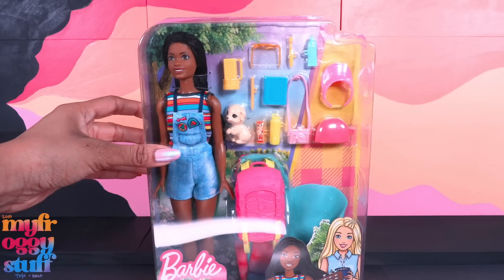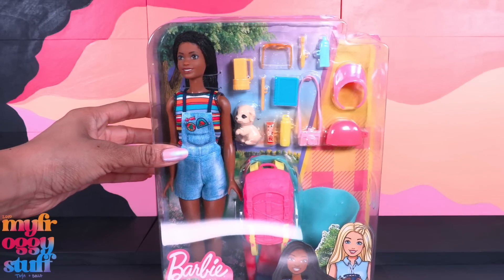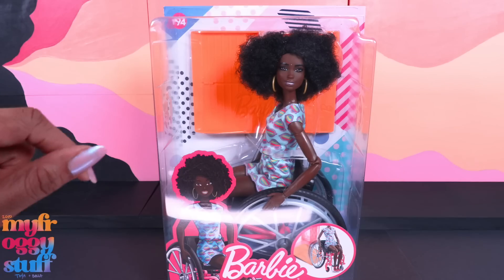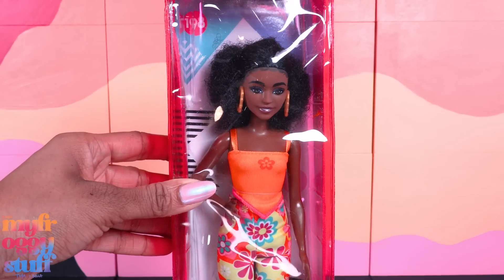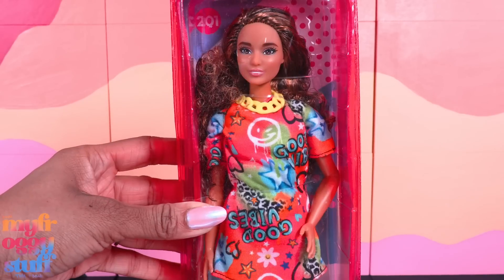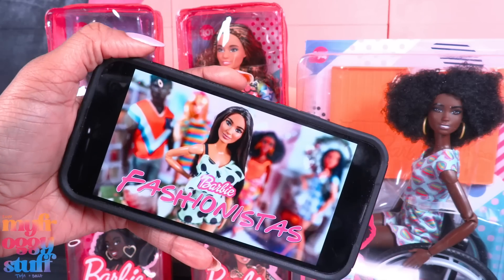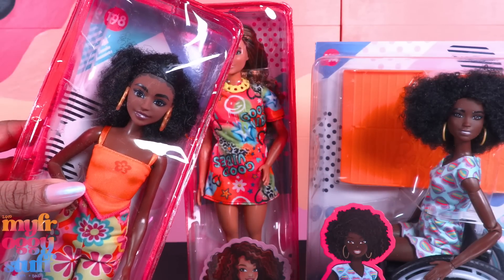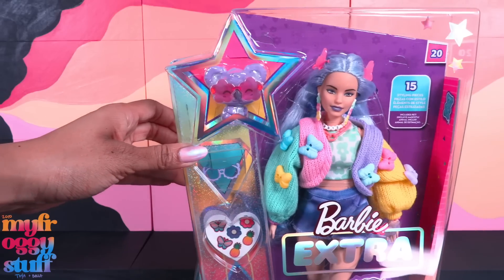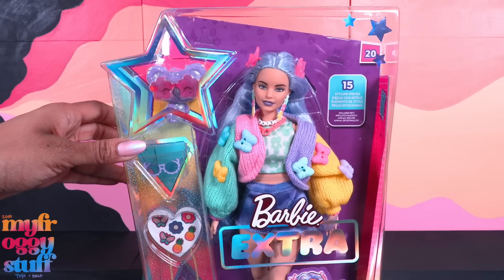Brooklyn in her camping gear was also included in the box, along with Barbie Fashionista number 194 on a made-to-move body, Barbie Fashionista number 198, and 201. Check out our Barbie Fashionista review where we cover these dolls in greater detail. And there's a video for Barbie Extra number 20 as well.